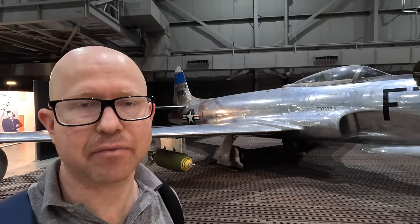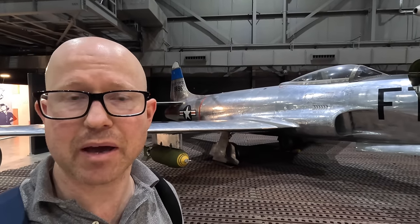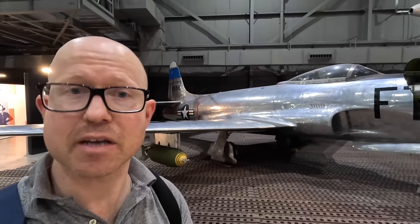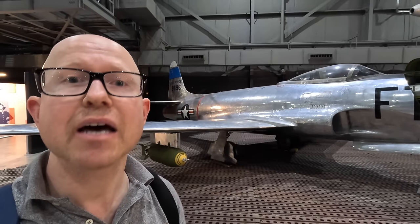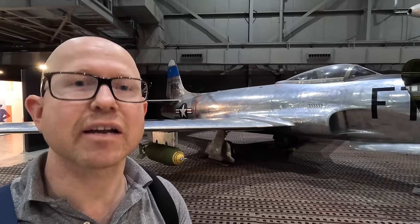Behind me is a Lockheed F-80, which was the first American jet to exceed 500 miles per hour at level flight, the first American jet built in large numbers, and the first jet used by the US Air Force. It's an incredible design, so let's have a closer look at it.